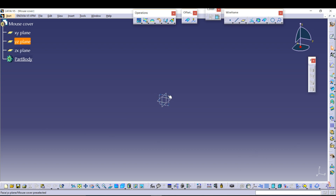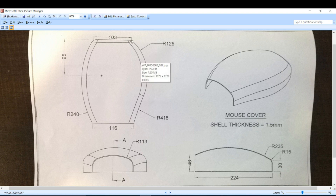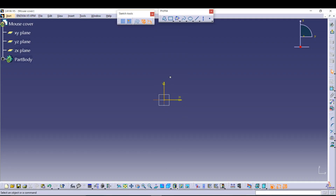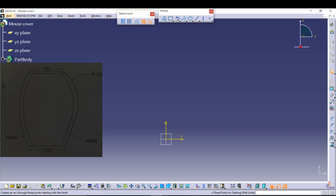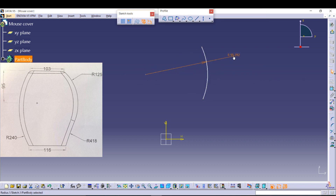Now go to the selected plane and go to Sketch. I will design the mouse cover — first I will design these profile lines, then extrude them, then design more lines, extrude again, and then create the top surface.